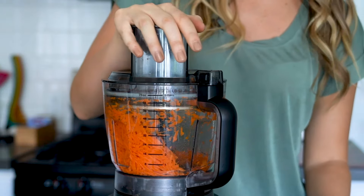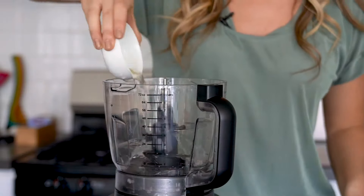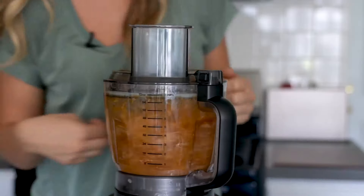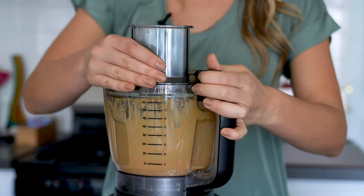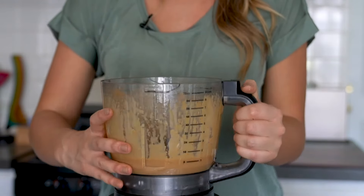After all of your veggies are sliced and shredded, we'll want to top this off with the dressing. To create the dressing, install the chopping blade into the precision processor bowl, then place all of the dressing ingredients into the bowl. Install the lid, then select high and run until the program is complete — this takes about 60 seconds. Once complete, simply remove the lid by clicking the release button and rotating counterclockwise. Once the chopping blade is safely removed, you can pour these ingredients into a separate bowl.